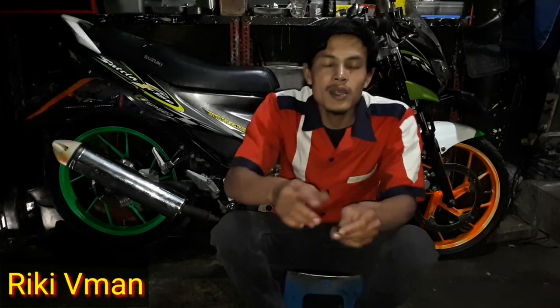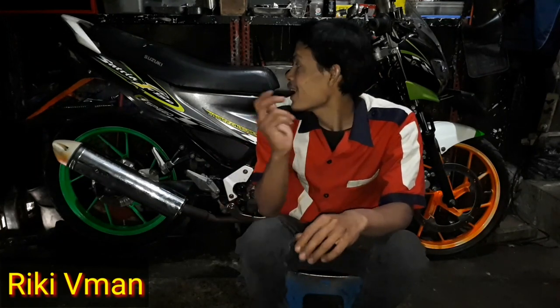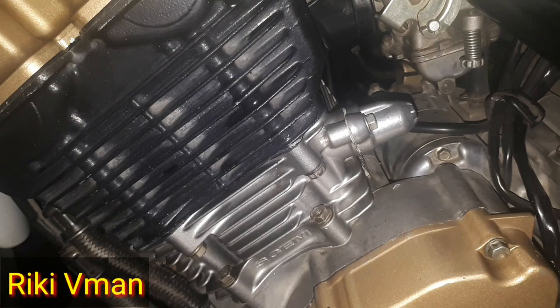Karena rantai keteng FU itu panjang sekali ya, mendorong Knobs 2, sehingga bebannya itu sangat berat. Oke, kita dengarkan dulu suara berisiknya itu seperti apa.